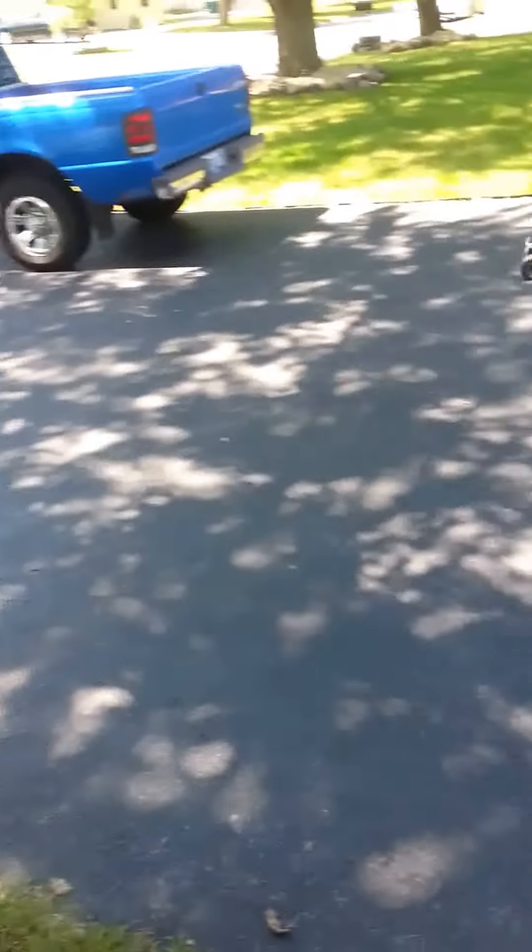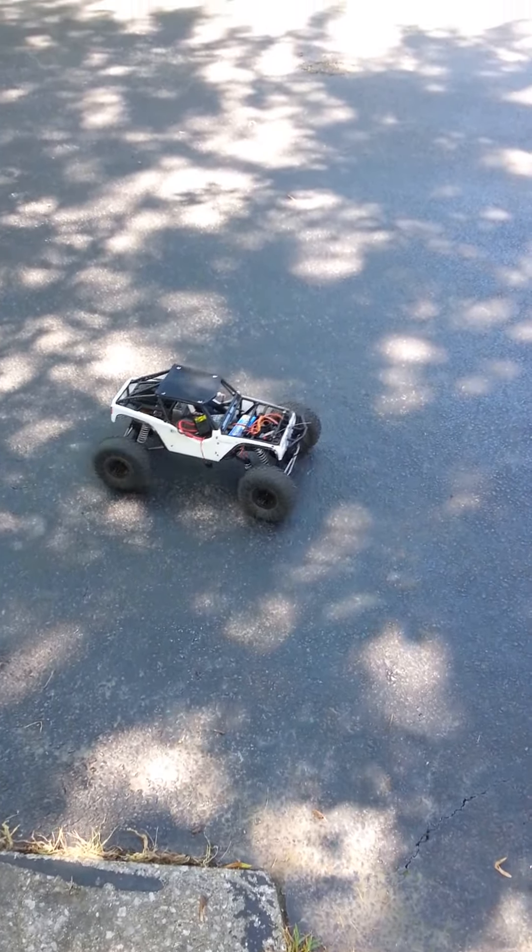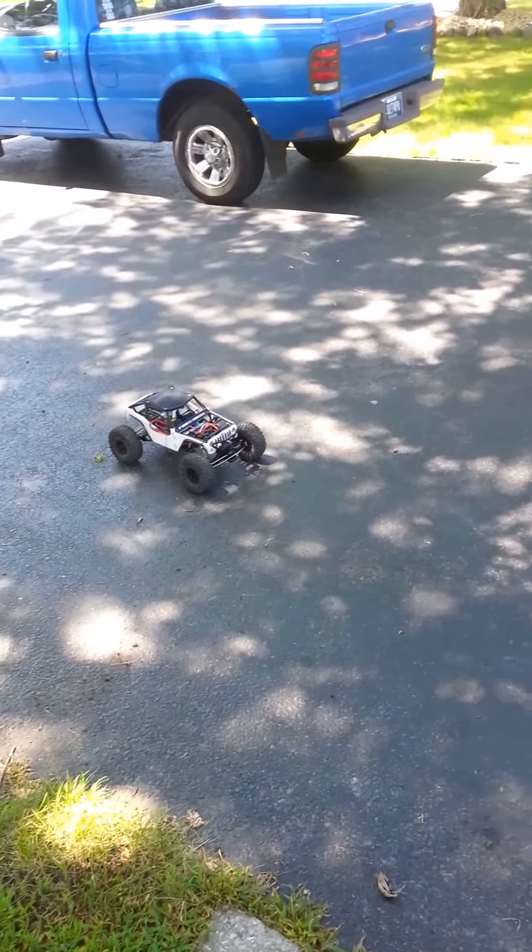Alright, let's give it some throttle. And it does work. I'm pretty happy. Oh yeah, it goes in reverse too.